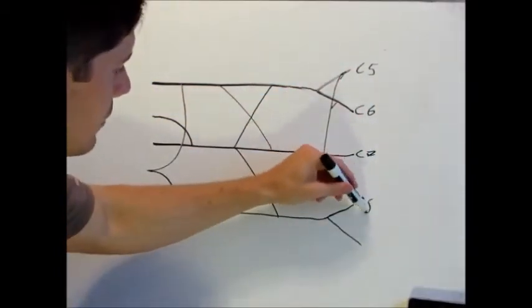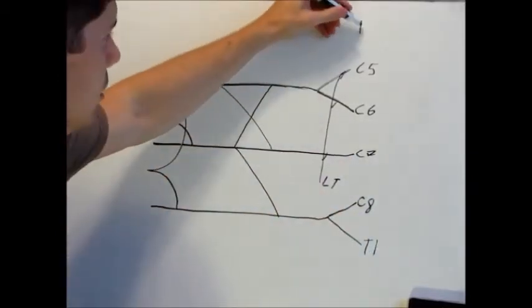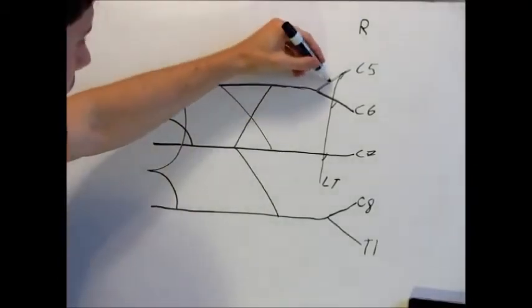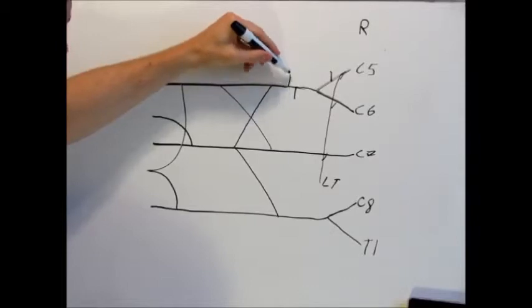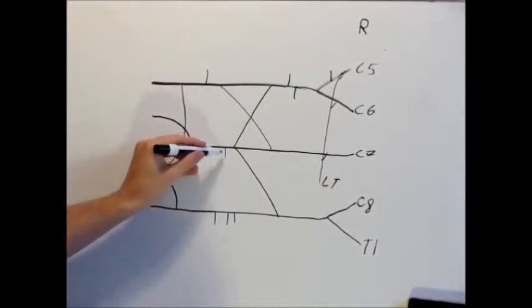We also have C8 right here, and of course T1. Those are the roots of our brachial plexus. Now here we have a little nerve right here, two here, one here, three down here, and three right here. Let's go ahead and label these as well.